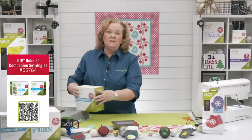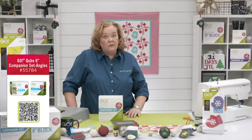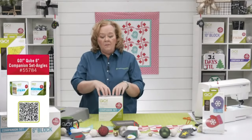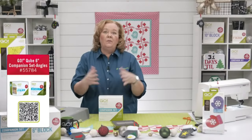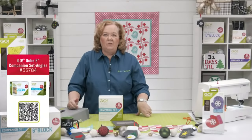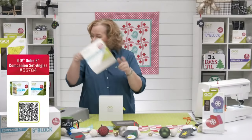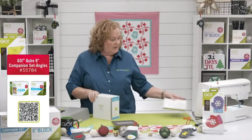The cube system together makes 72 mix-and-match patterns — all free downloadable patterns from accuquilt.com. We also have two companion sets: Corners and Angles. Each companion set adds an additional 72 mix-and-match patterns. With all of them together, you'll have 216 free downloadable mix-and-match patterns from accuquilt.com.